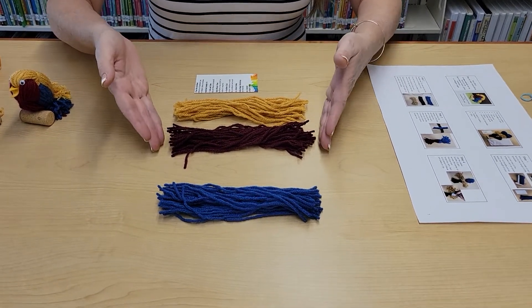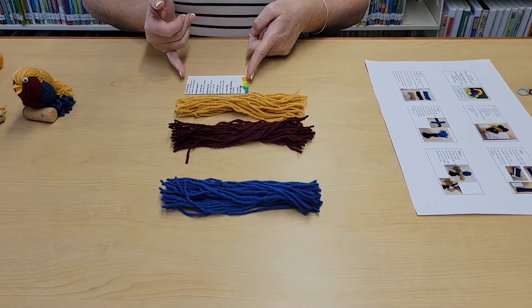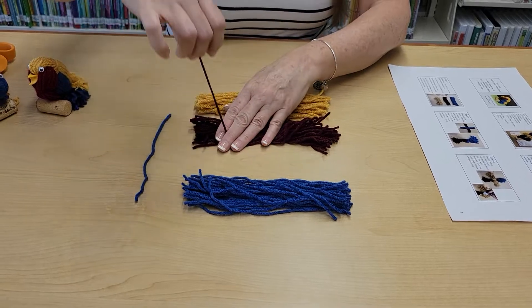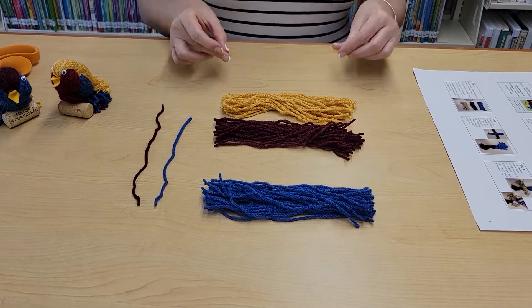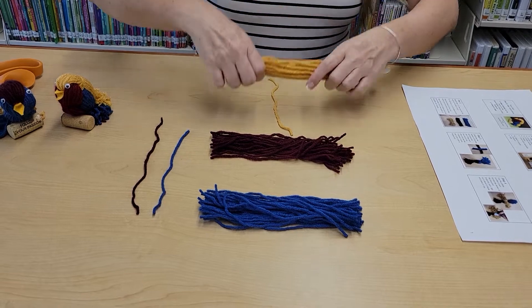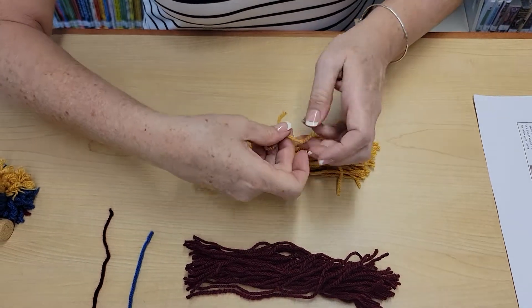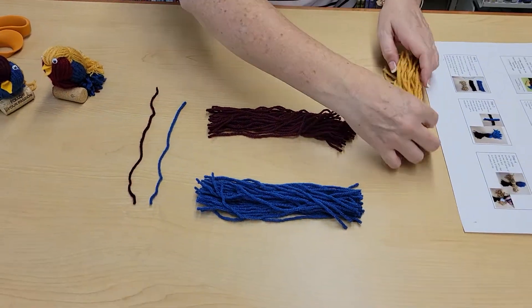After you've cut all three bundles, you'll have something that looks like this — it's twice the length of your template. Set that aside. Pull out one strand of yarn from each bundle. Take the yellow bundle first, place the whole bundle across and tie a double knot right in the center. A double knot is just one knot followed by another. Then set this aside.